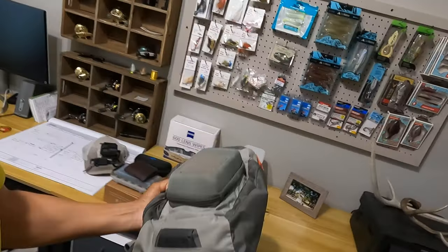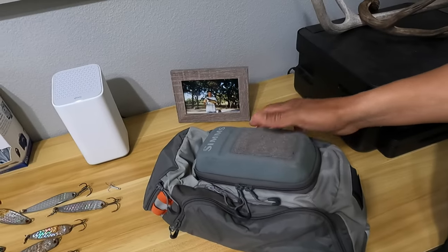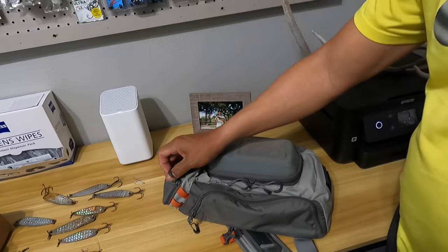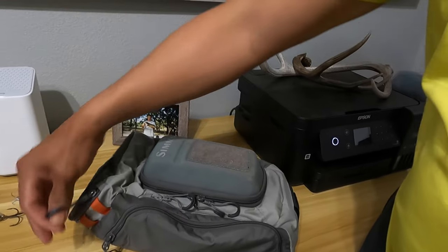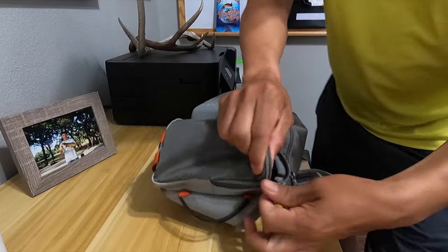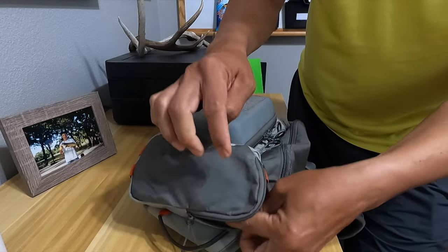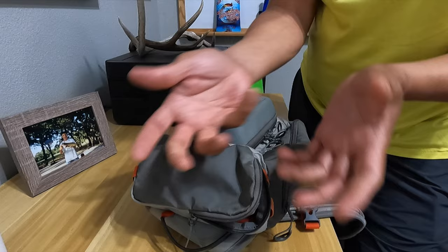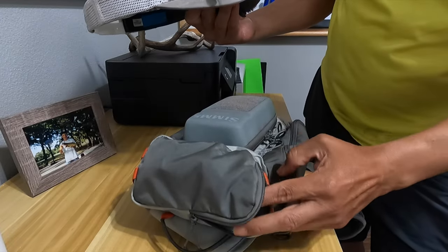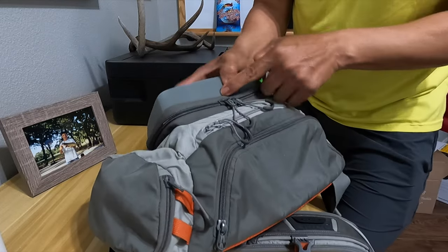This right here is what I take out there to the jetties. I cannot stand going out there with all kinds of things — this is a Sims sling pack. I'm pretty sure this model is no longer made, but if you can find them in stores, cool. Up here we have a little pouch that is the perfect size for sunglasses — we've got our Costas that go inside here — and we also use a microfiber cloth to wipe off the lens on our GoPro.